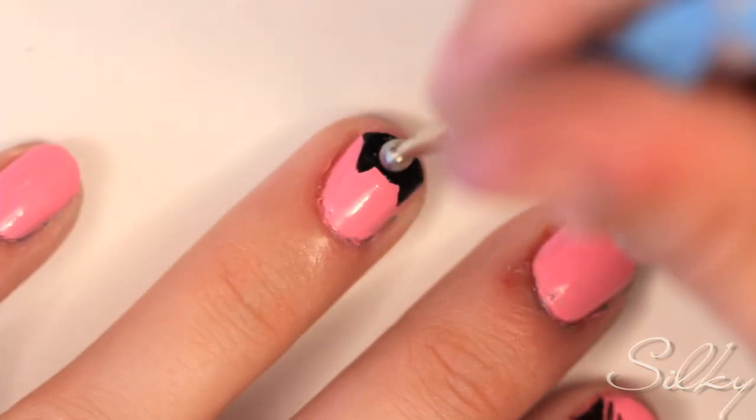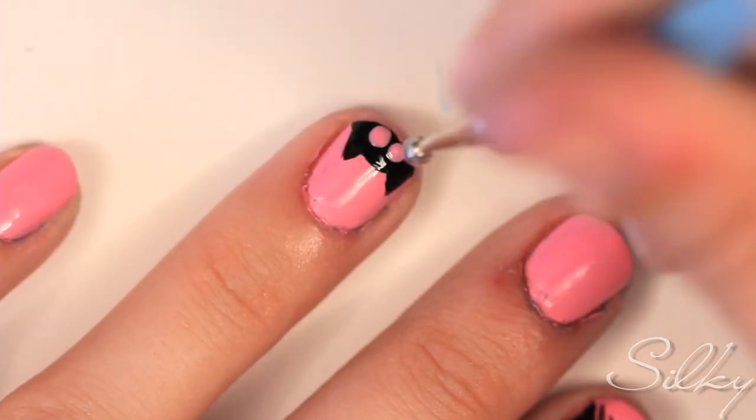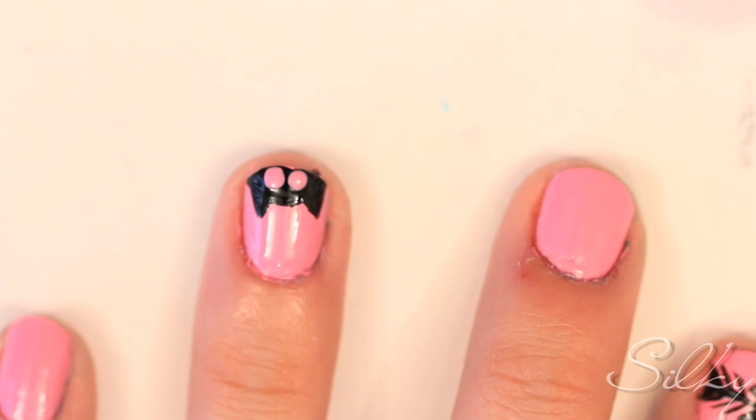Now we're going to draw the eyes of the kitty cat using a dotting tool and the same pink polish that we used to paint the base color of our nails.